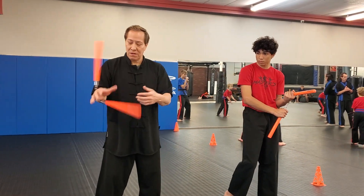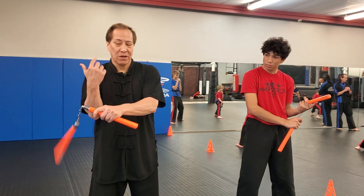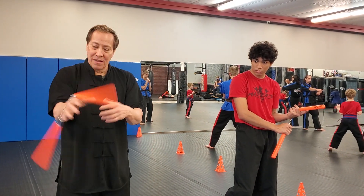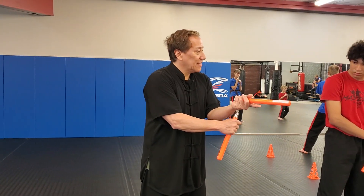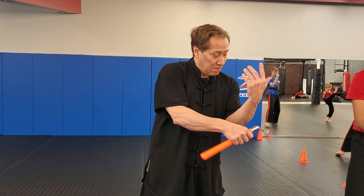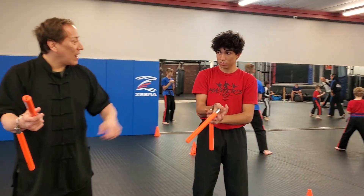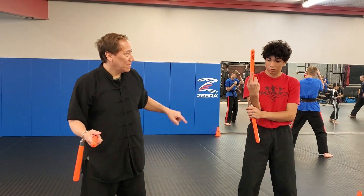Left ear. Right ear. Left ear. Right ear. So when it's like this — left ear, look — and then you do it. Grab it. This one right here. There you go, you got it. Easy. One ear.